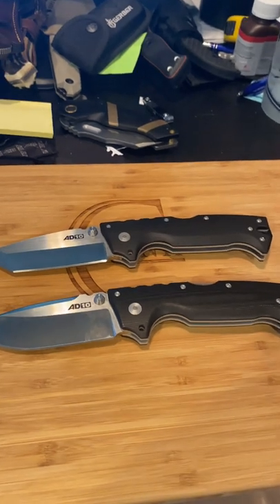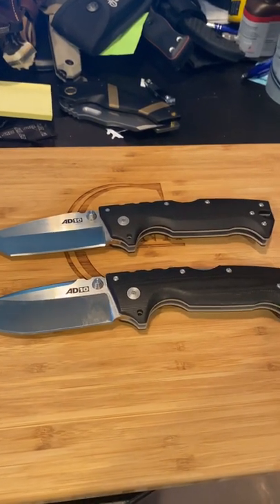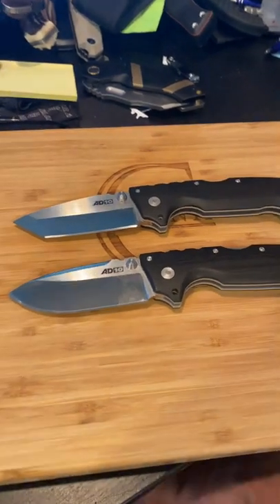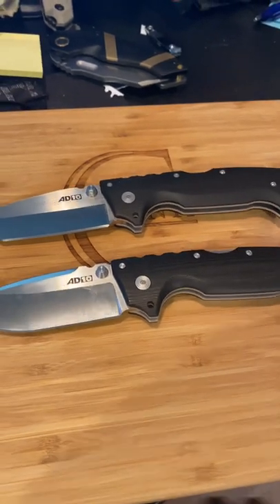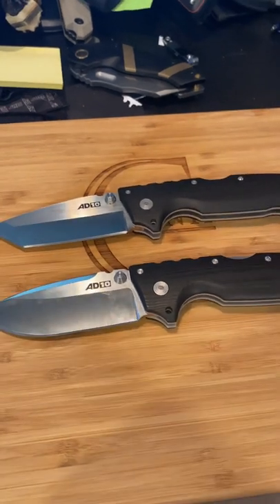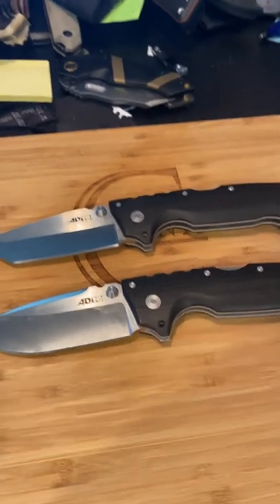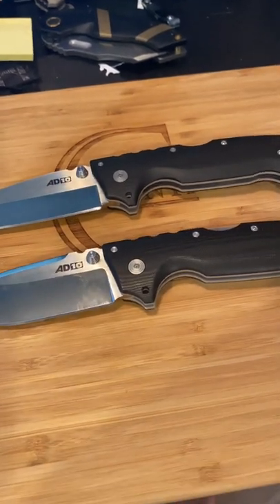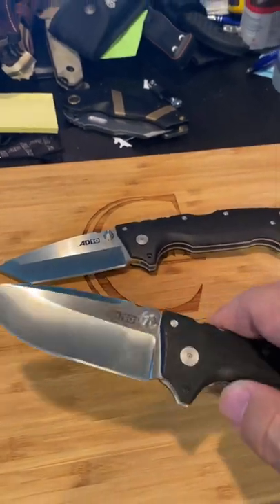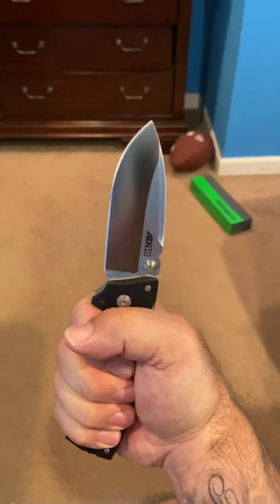There's a guy called Joe X. If you ever watch his videos, he beats on a knife until it fails and breaks. He did a torture test on these and on the SR1s — the SR1s performed and made it through the end of the video. It did not fail. Most knives get broken in half by this guy, but he wound up breaking these eventually. But as far as in the hand, this is number one.